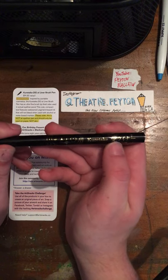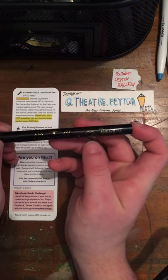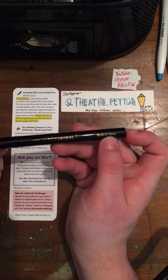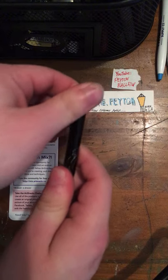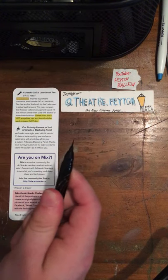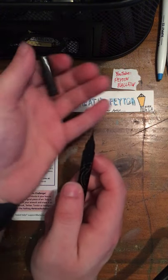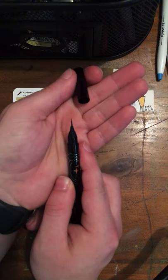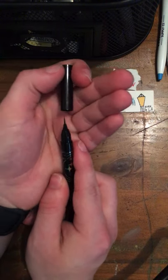Kuretake gave us a little fancy design — they have their brand on here along with some Japanese writing. It's made in Japan. The label says we have an ultra-fine brush tip, and here it is right here. Remember, don't put this on your skin — this is meant for paper.